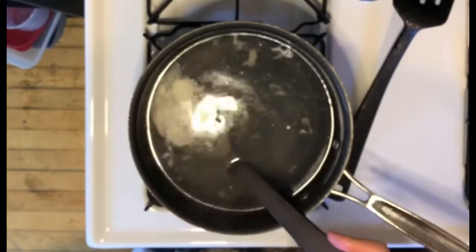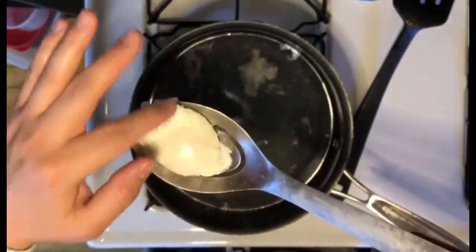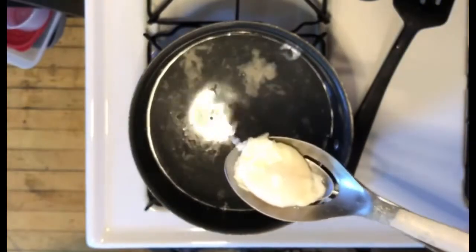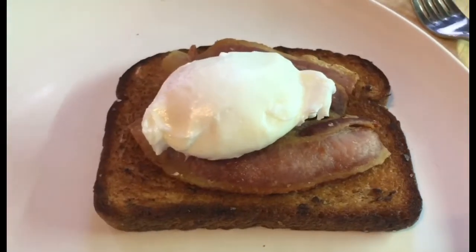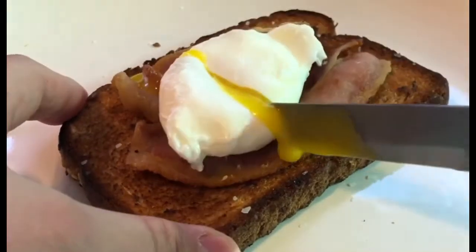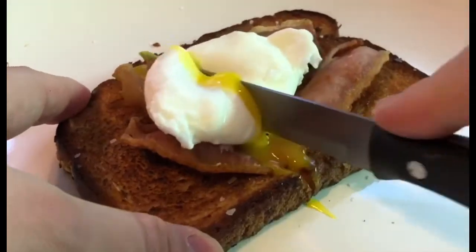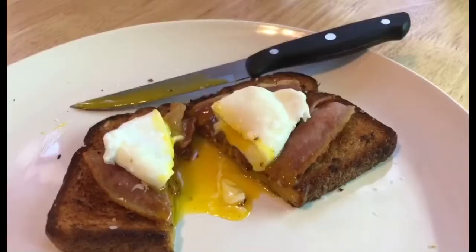When you think your egg might be ready, use a slotted spoon and pull it out of the water. Use your finger and just squish it, tap it a little. If it's as juicy as you want it, that's fine — if you want it more cooked, cook it a little more. I was going to make some homemade English muffins to serve this poached egg on, but I didn't get around to it, so I've got some toast and bacon. I'm going to cut into it. Oh yeah — this is what you came for. Let's taste it. I'm just going to pick up the whole toast. Oh my God, I love poached eggs.